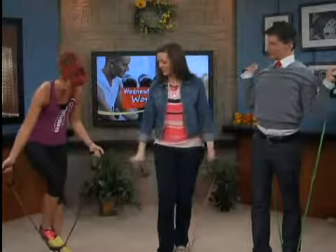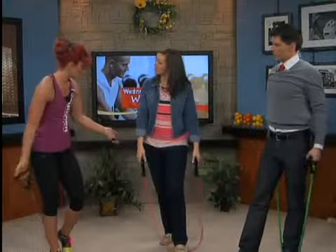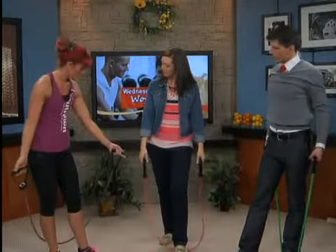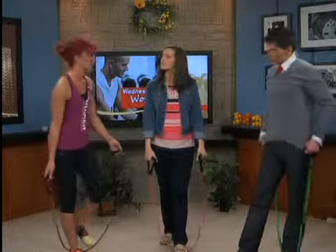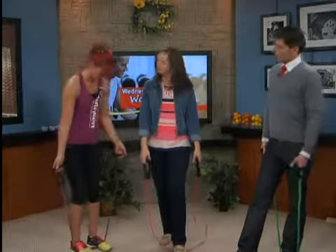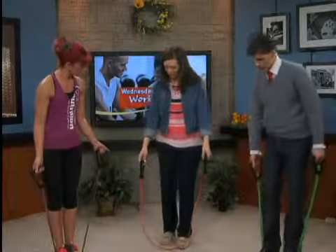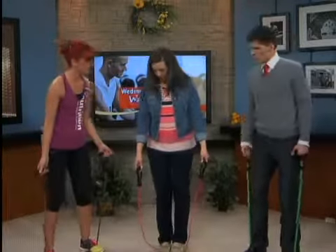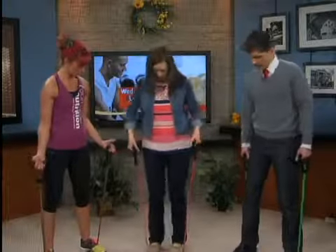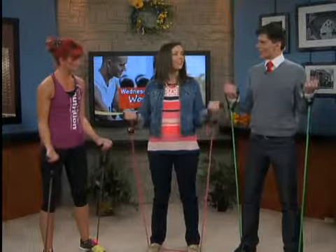We can do biceps. Here's another cool thing — let's say you buy two of these, say the 30 and the 50 pound, and you work your way up through the 30, you go to the 50, and then the 50 is not enough but you don't have the extra cash to buy the 70 or 80 pounder. So instead of one foot in, you put two feet in. And if it's still not enough, you spread the feet a little bit to get more resistance. There's your bicep move.